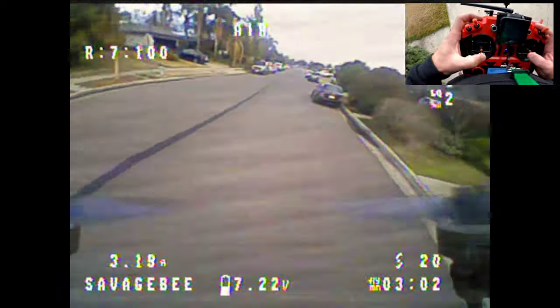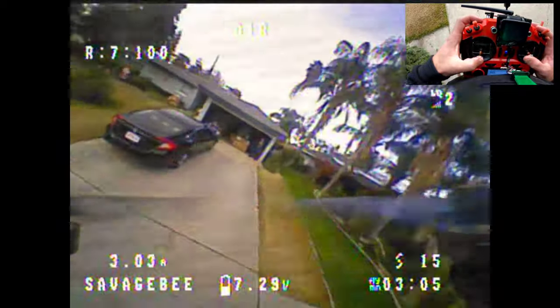Awesome freestyler. Yeah, this thing is definitely something.